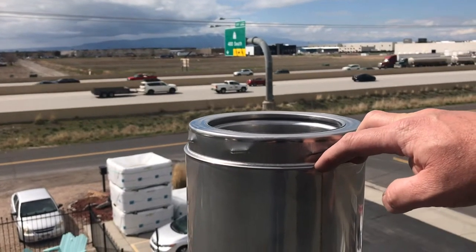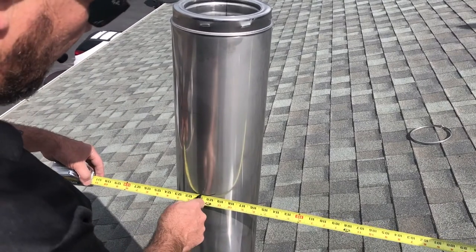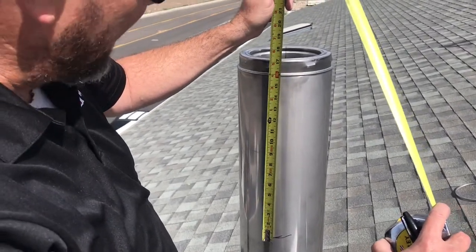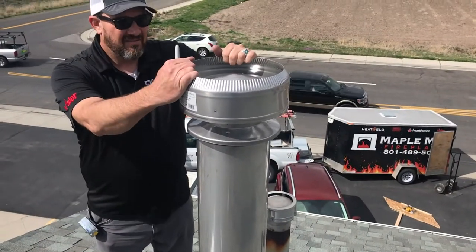The 10-foot 2 rule: we need to be 2 feet higher than anything within 10 feet. We've got 17 inches plus the cap, and the minimum coming out of the roof needs to be about 3 feet. We have a little over 4 feet out of the roof.